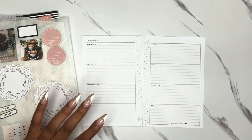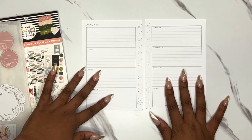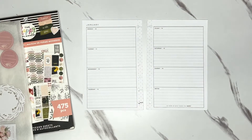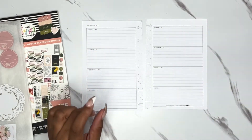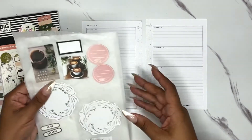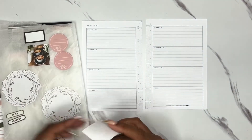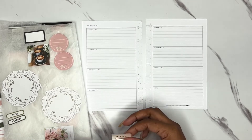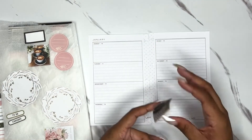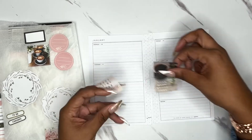I pulled a couple stickers and I kind of have an idea of what I want to do. I've got some leaf sheets and stuff everywhere, but as y'all know it doesn't always turn out the way that you plan. I think what I want to do is create a couple of clusters on the page — maybe here and here. I pulled these coffee stickers from the book which I thought would be pretty, and I want to kind of layer them. I'm not sure yet — these are going to take up quite a bit of room.